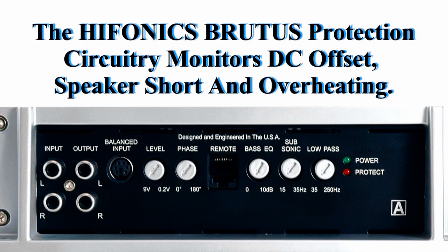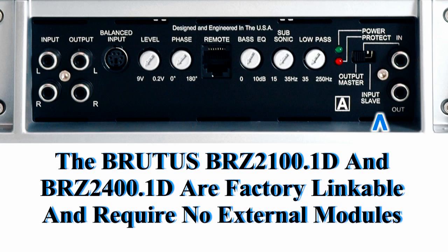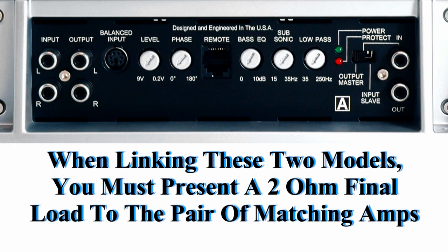The Hyphonix Brutus protection circuitry will monitor DC offset, speaker short, and overheating. The BRZ2100.1D and the BRZ2400.1D are both linkable amplifiers — they require no external modules. When linking these amplifiers, you must present a 2-ohm final impedance to the linked pair.